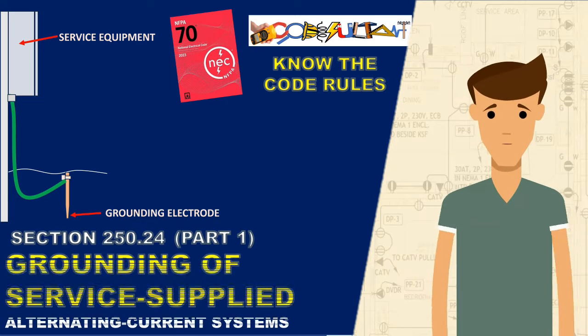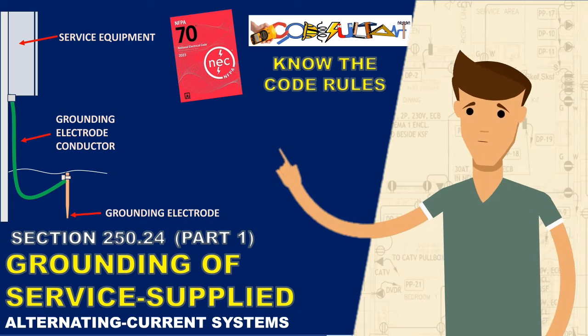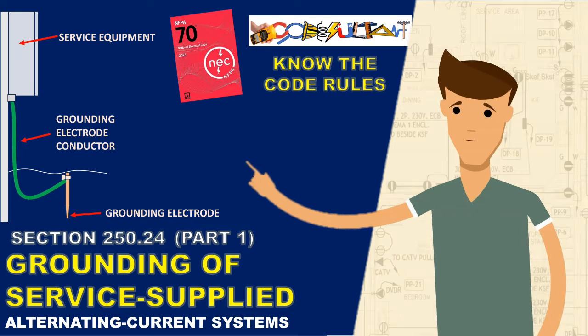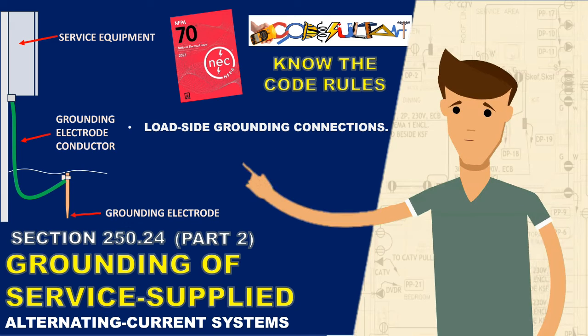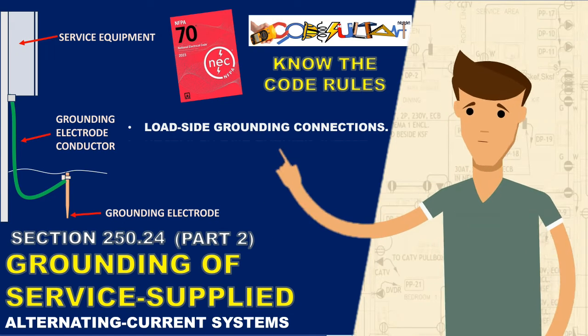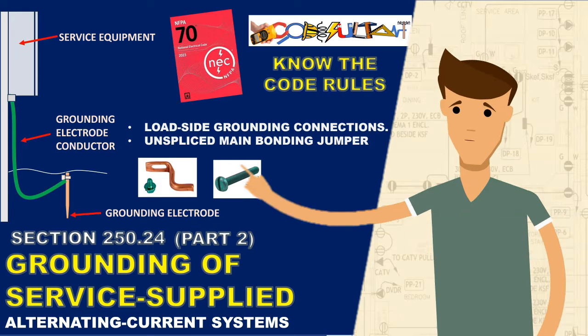In the previous section, part 1 of Section 250.24, we covered the regulations concerning the connection of the grounding electrode conductor in premises wiring. Now, in this video, we will delve into the code's guidelines regarding grounding connections on the load side and the requirement for an unspliced main bonding jumper at the service disconnect.